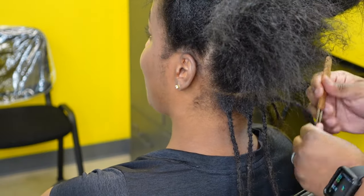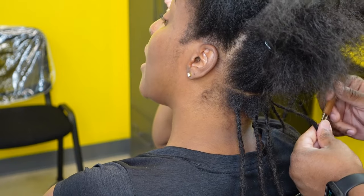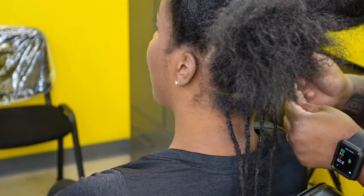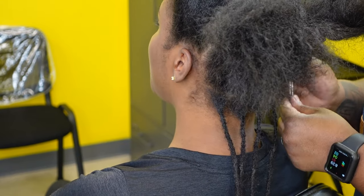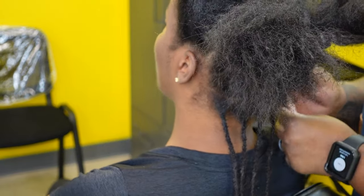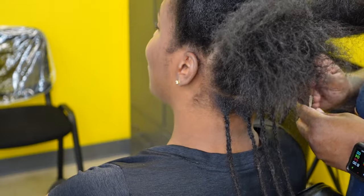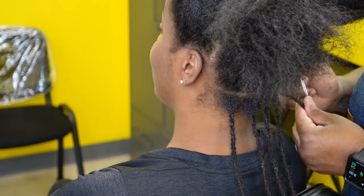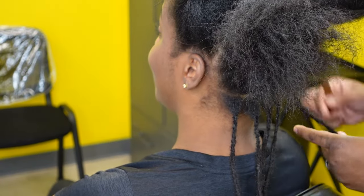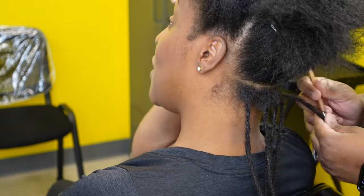Usually after I install the first extension I give my client the mirror so they can see how the process is going — if they like the size, the parts, everything — and I'll make adjustments if needed. Most of my clients are a little nervous because they're coming from box braids, wigs, and sew-ins. I try to make sure they know this is a collaboration. I walk them through the process, and I've already pretty much told them everything at the consultation before they get the service done.